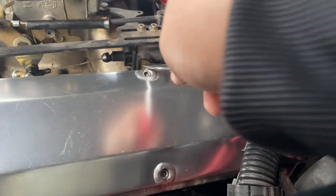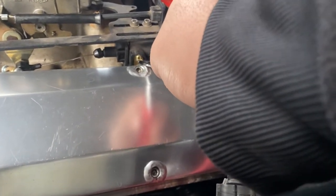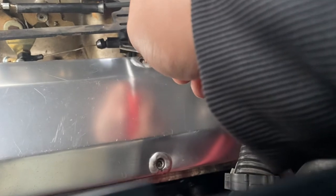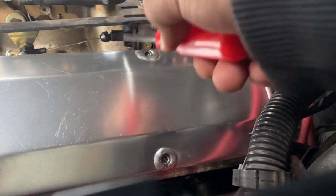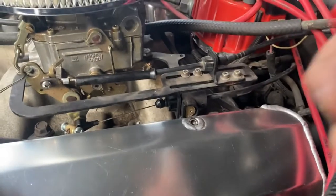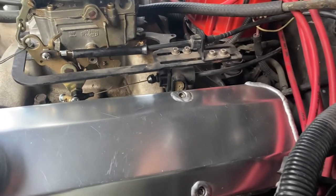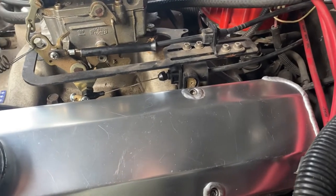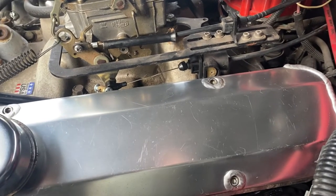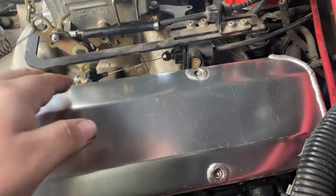On this vehicle, the cable was adjusted all the way back, which is as tight as it could possibly go. It was in all the way and it was still not shifting properly — still too loose, still had some slack.